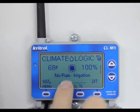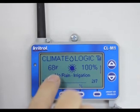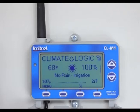Here you can see it says 'No Rain — Irrigation,' meaning it's not raining and it's in irrigation mode. It shows the temperature at 68 degrees Fahrenheit, and this 100% shows that if it were to water right now it would water 100% of the minutes pre-programmed in the controller. Now remember, at 8 o'clock tonight it's going to look at how hot it got today and tell the timer what percentage it should water tomorrow — to replenish what was depleted through evapotranspiration.